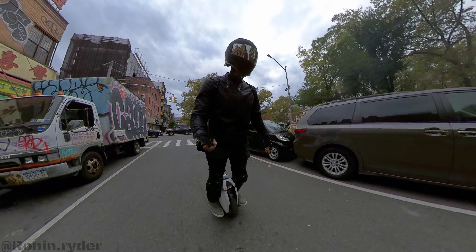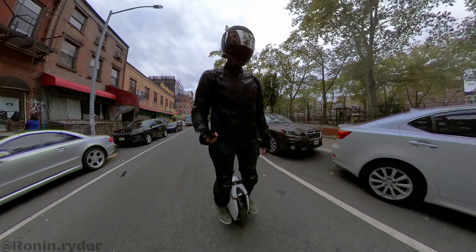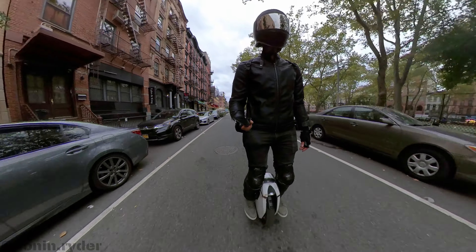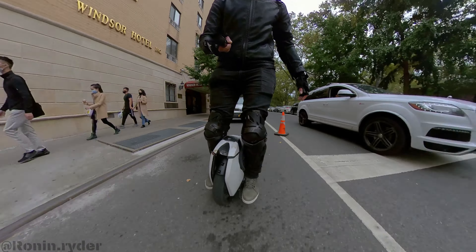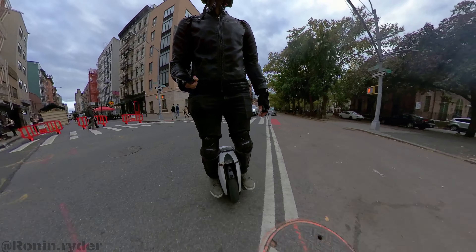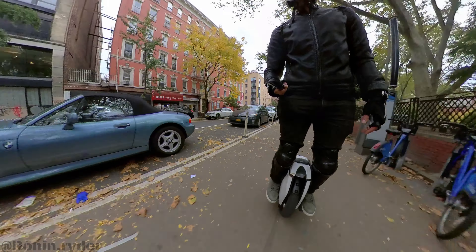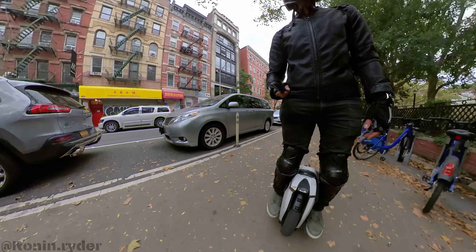But when you start riding a suspension wheel, it's a completely different experience. I tried all the suspension wheels available on the market — the Kingsong S18, the Inmotion V11, and the Begode EX. I tried all three of them, and I even bought the V11 for a short time. And man, when I was riding it, it was so comfortable.